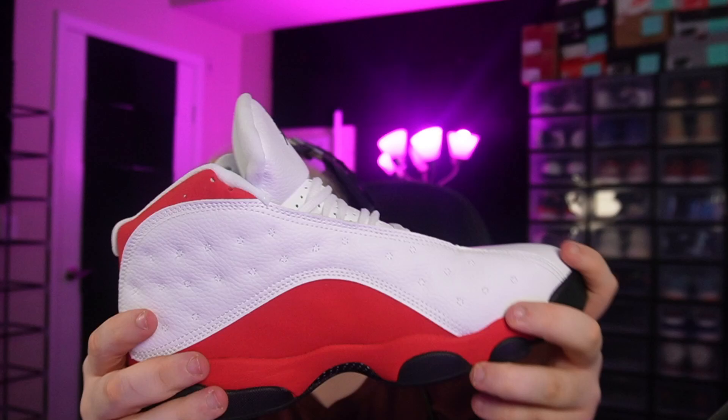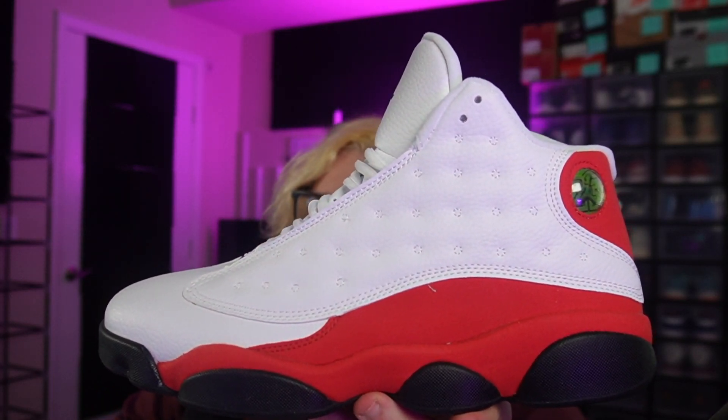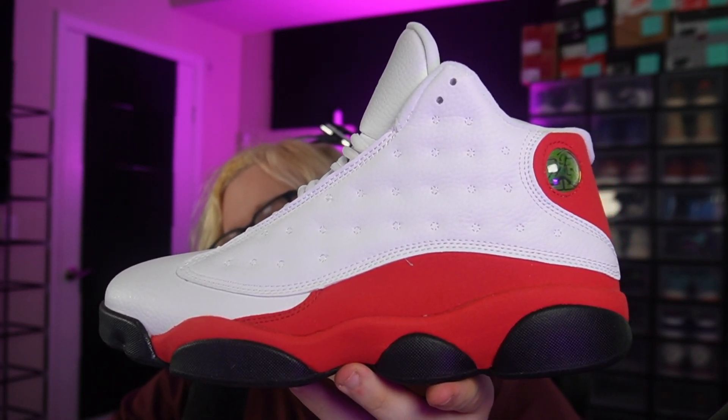I would say for budget, not bad — but I keep saying it, for the one-to-one version you guys already know where to go. Anyway, this is a shorter video but there's not much to talk about. I don't really know much about Jordan 13s — that's gonna be it for this video, I'm out.